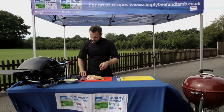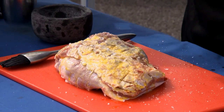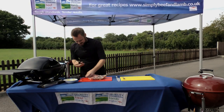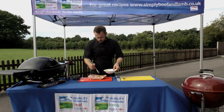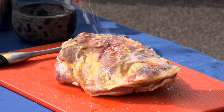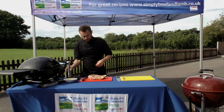Then we'll grab some sea salt flakes, just pinch those all over, with a little bit of freshly ground black pepper as well. Then we turn it over and do exactly the same thing on the underside, making sure that we season all the way around the meat. Last little bit of oil and then some more sea salt flakes and more black pepper, and then this shoulder is ready to go.